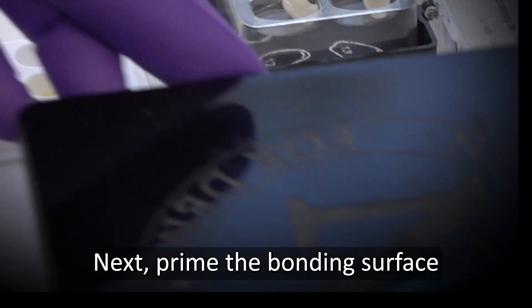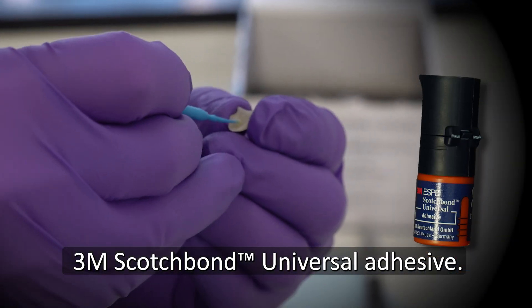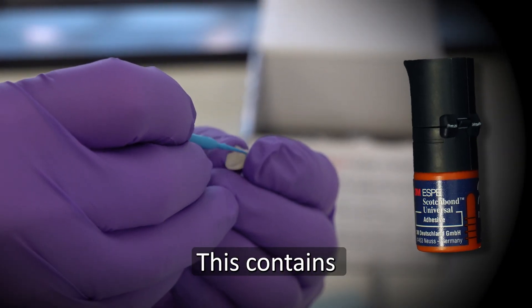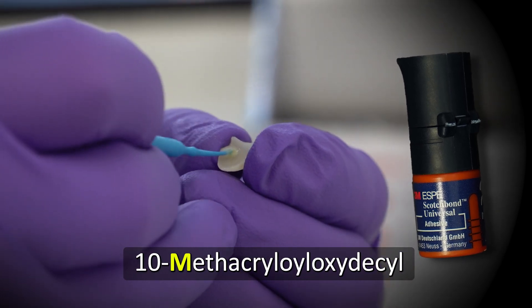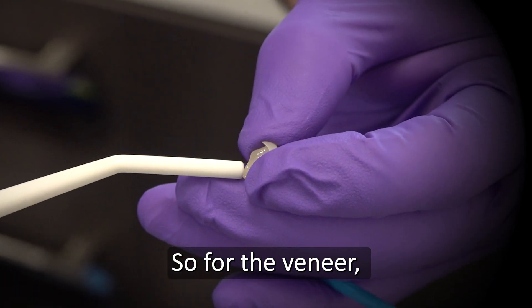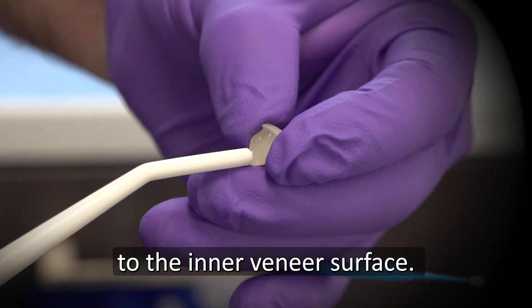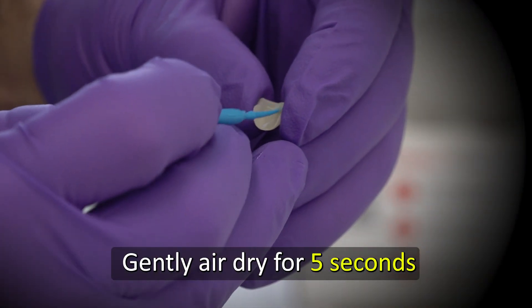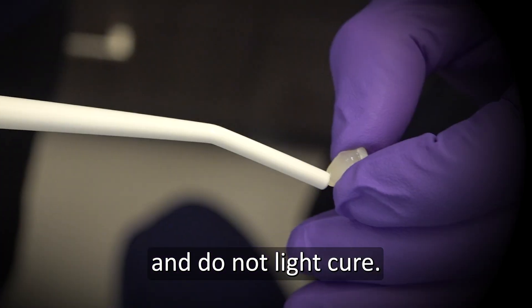Next, prime the bonding surface with your favorite zirconia bonding agent like 3M Scotch Bond Universal Adhesive. This contains the key ingredient 10-methacryloyloxydecyl dihydrogen phosphate, also known as MDP. For the veneer, apply Scotch Bond Universal Adhesive to the inner veneer surface. Gently air dry for 5 seconds to evaporate the solvent, and do not light cure.